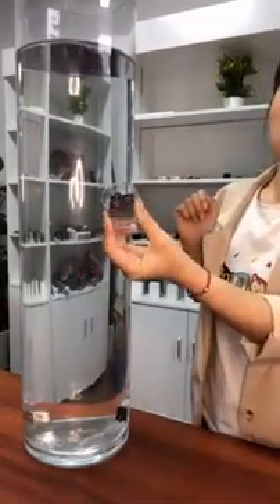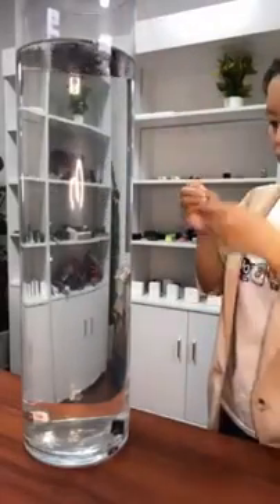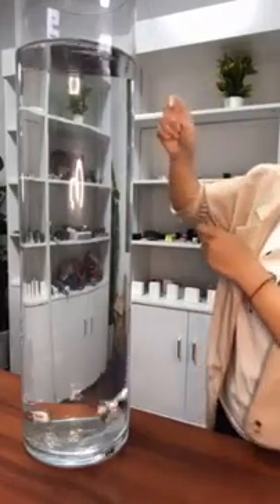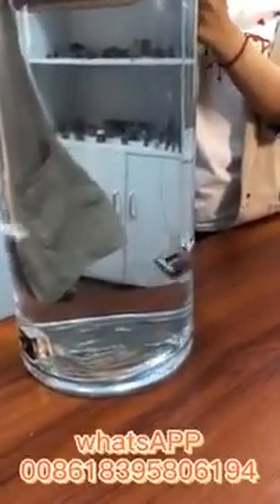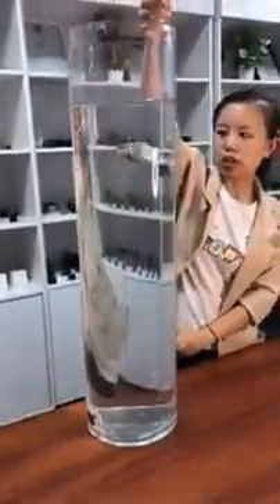And I will also put this model too, it is also very popular. I will shake these two relays together. I am going to shake it. It is about 2 minutes. Now we will take it out.